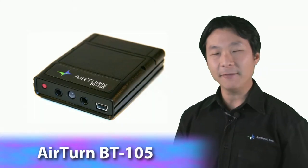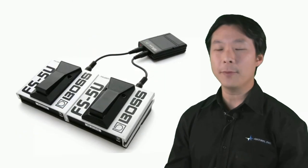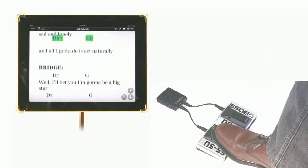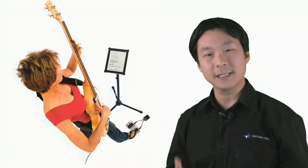The Airturn BT105 is a hands-free page turner for tablets and computers. It uses two Boss FS5U pedals to turn pages forwards and backwards. These pedals feature an aluminum body and heavy rubber base, making them ideal for standing musicians.